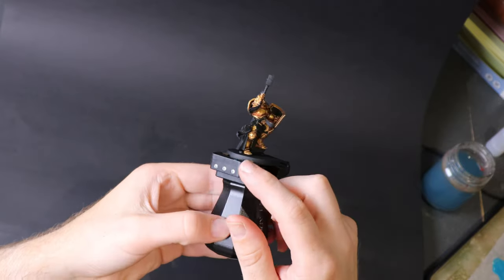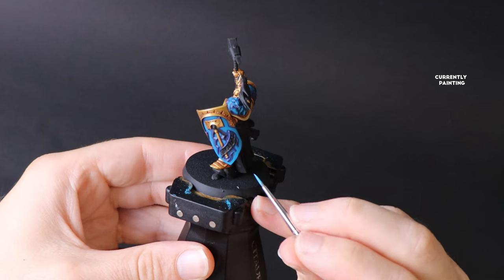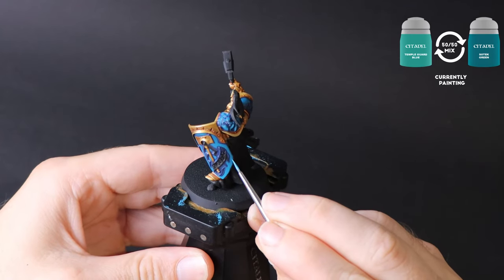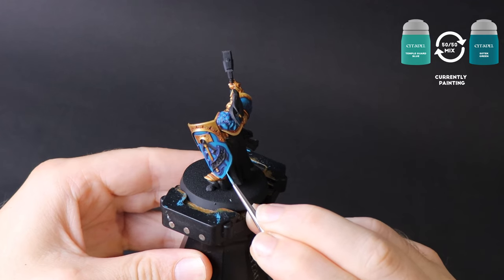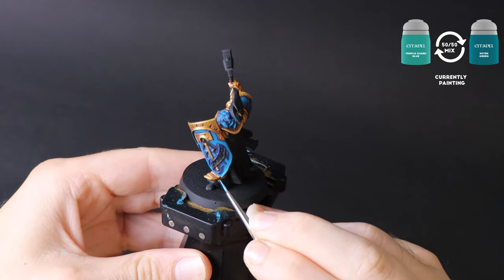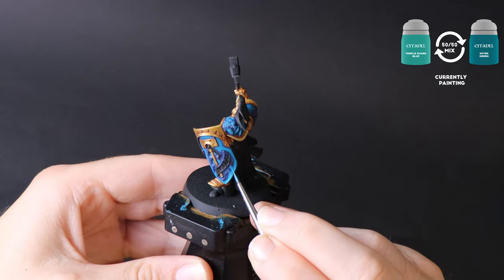We aren't going to jump directly into Temple Guard Blue just yet. Instead, make a 50/50 mix with your Sotek Green to create a colour that's in the middle. Paint in less of the blue area now and retreat towards the points that will be the brightest.